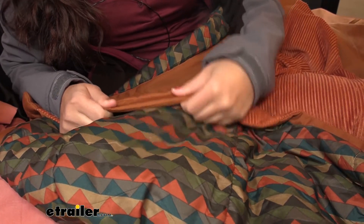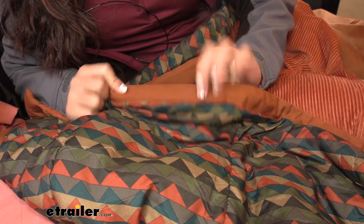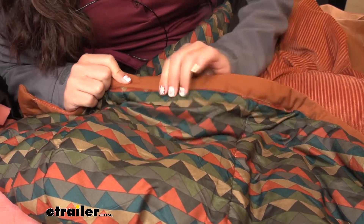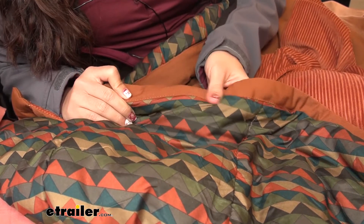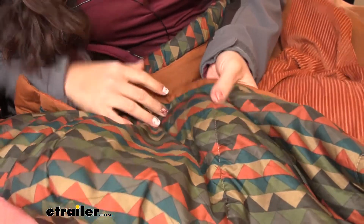I really like how everything's sewn together. We even have some insulation here on our hem and you can see how that hem is folded in. I don't see any signs of fraying or wear and tear — definitely high quality and durable stitching all around.